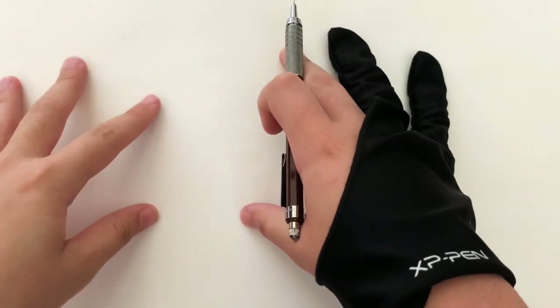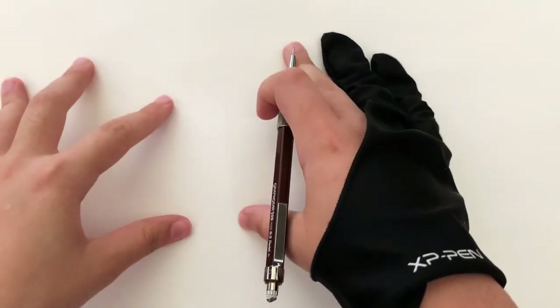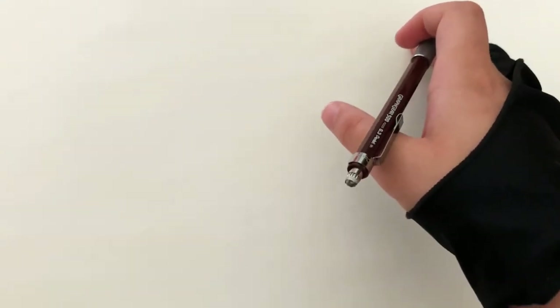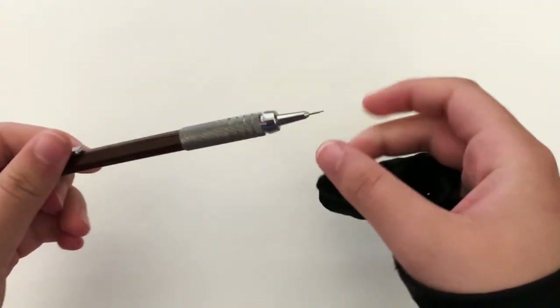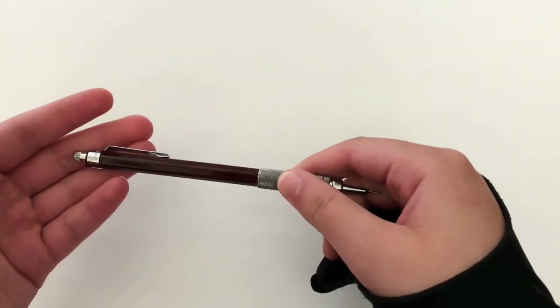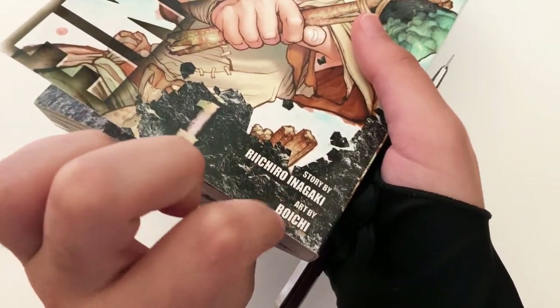So guys, let's talk about art materials. There are literally so many art materials out there for a wide range of artists, but as an aspiring manga-style artist myself, I think fineliners are definitely one of my favorites to use in traditional art. So today we'll be reviewing three brands of them. I'll be drawing a panel of Taiju from the manga Dr. Stone by Richito Inagaki, with art by Boichi.